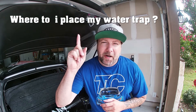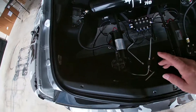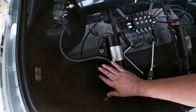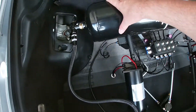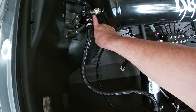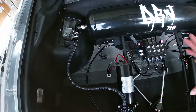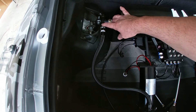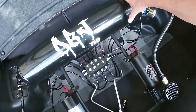Question number two that I've always heard: where do I need to place my water trap? This is really up to you. You have your compressor that produces air, it gets hot, and it runs a line. You have a check valve, and then your check valve goes into your tank. From your tank, you'll have a line that comes down to your manifolds, and from your manifolds out to your bags. A lot of people will say you need to put your water trap between your check valve and your tank to prevent water from getting into your tank.